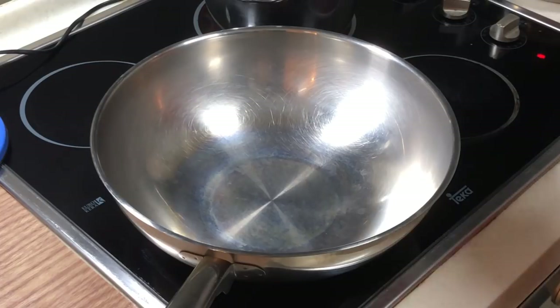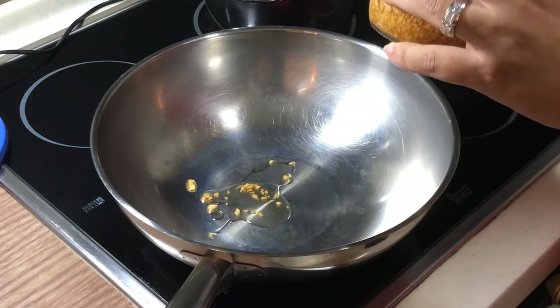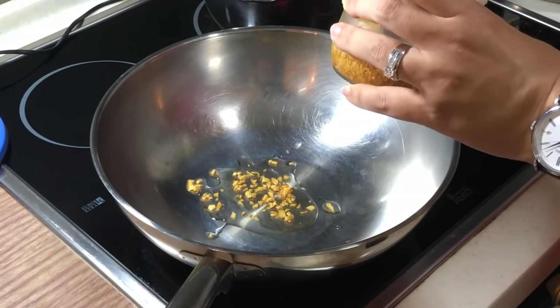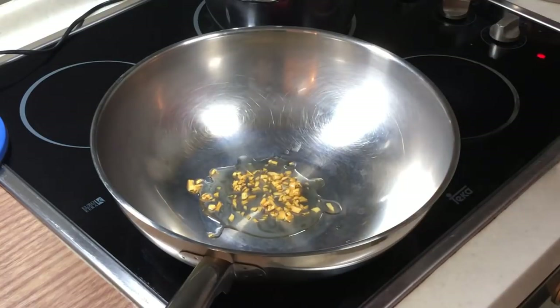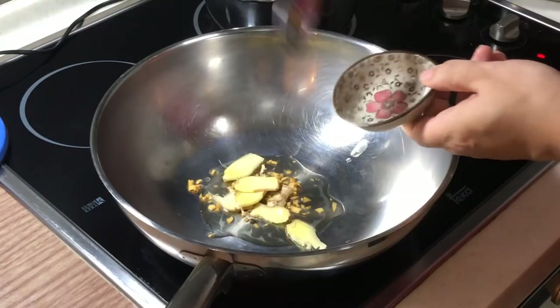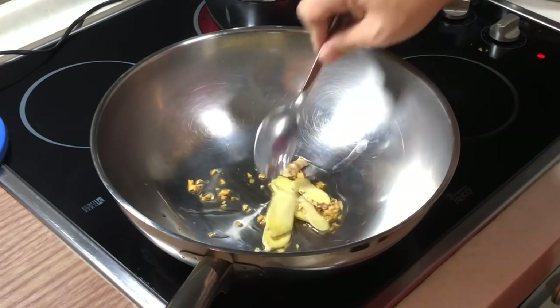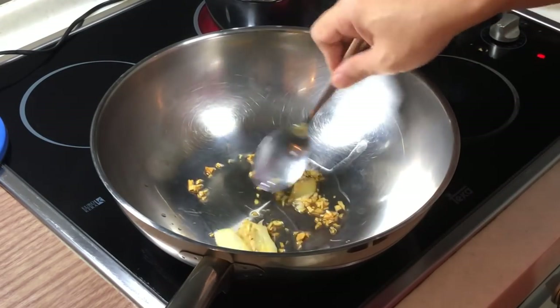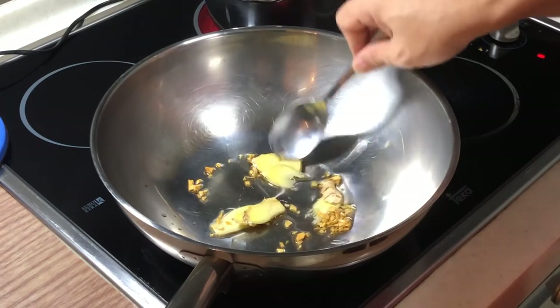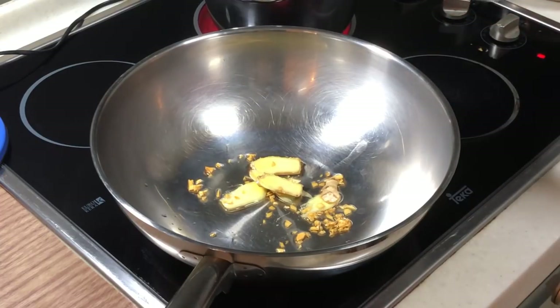Let's put in some oil — I'm using some garlic oil. We can toss in our ginger slices to sauté. Let's give it a bit of time because my oil is actually cold since I took it out from my fridge. We come back like 30 seconds later.